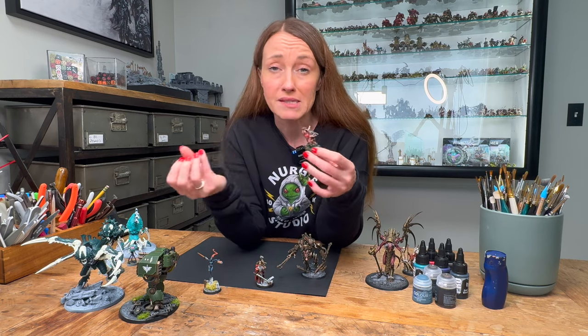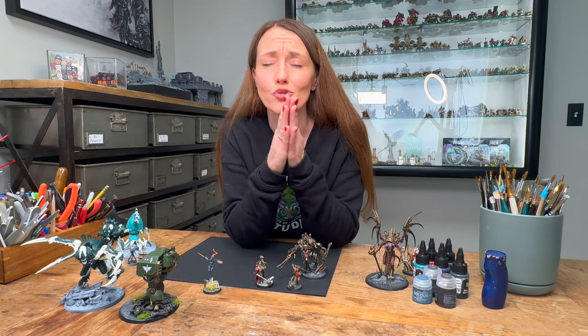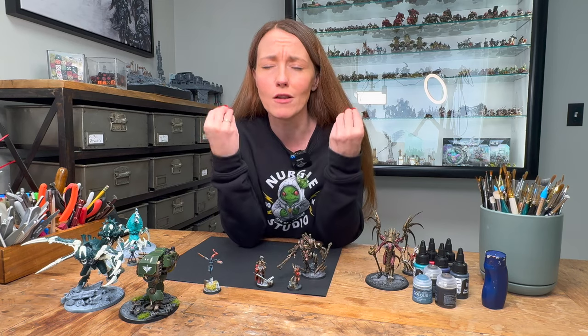What do the ruins look like? What would be sitting around? Putting skulls on your bases is a simple way to start thinking about the bases. Do not forget your base — we are all about the base.